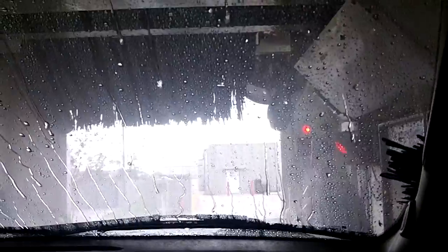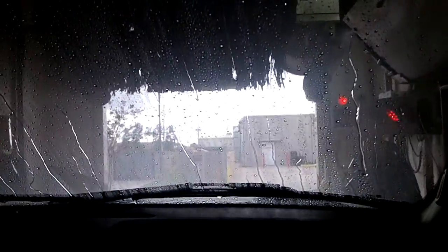Now the machine is coming back. It kind of slaps your car while it does that. And now it's going to buff our doors again. Now what's it going to do?